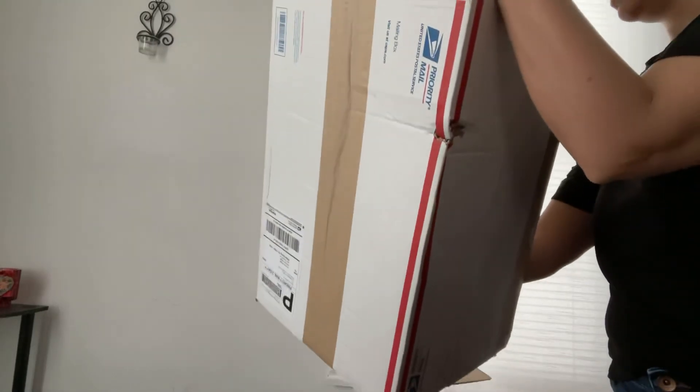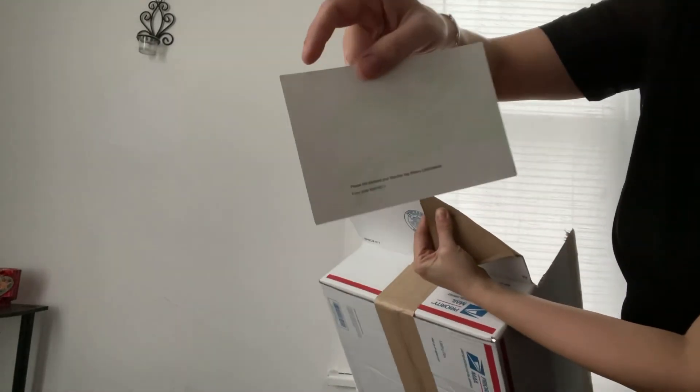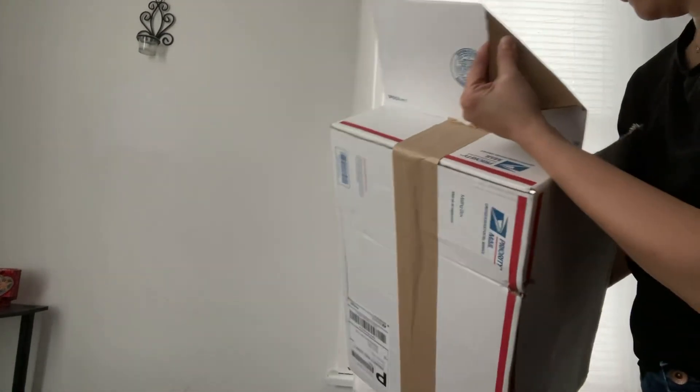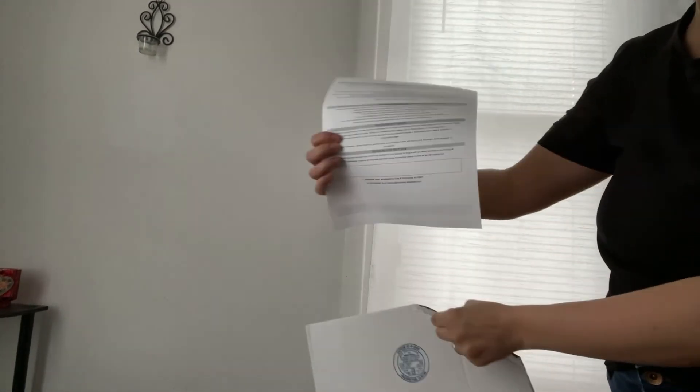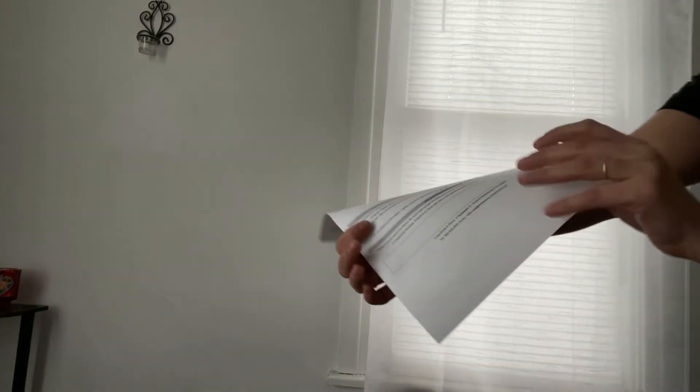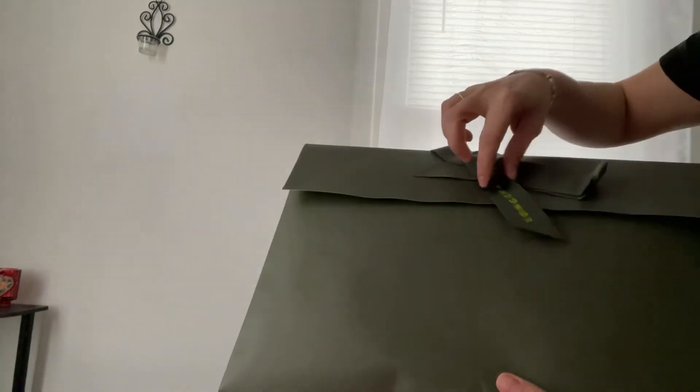It's like a card in case I'm gifting it to someone, and my receipt. I don't want to show the other side so I don't show my information. I do like how they wrap their bags.